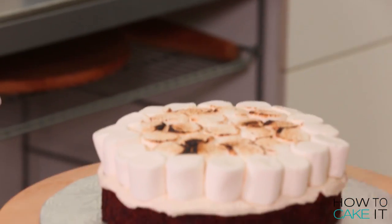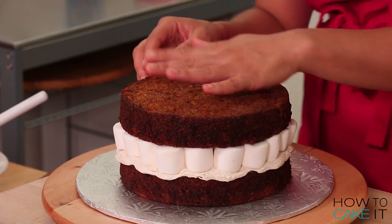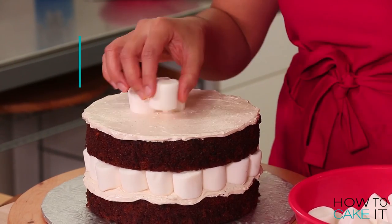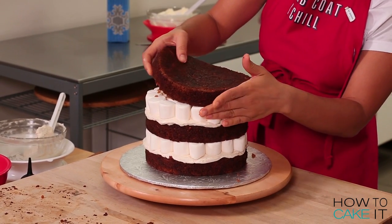We're going to repeat this process one more time, starting with cake, buttercream, and then marshmallows. Time for the final layer of sweet potato cake, which I'm going to flip over and place on top.